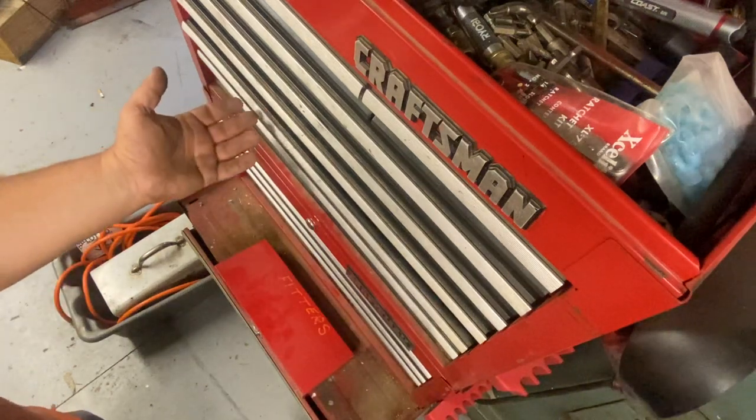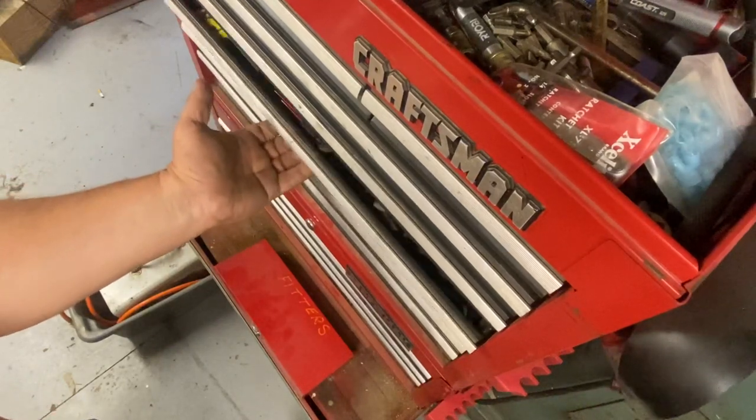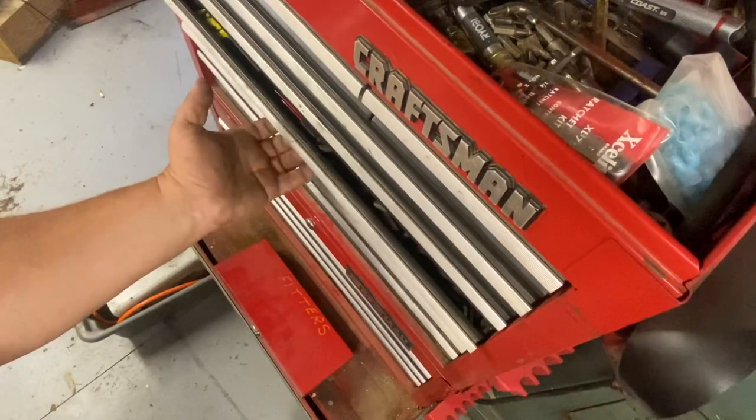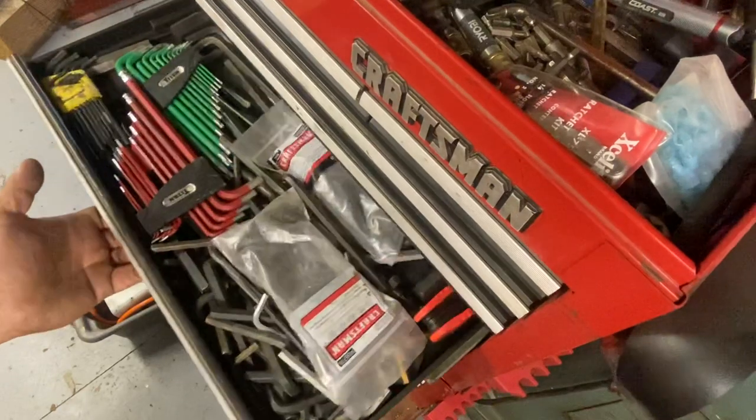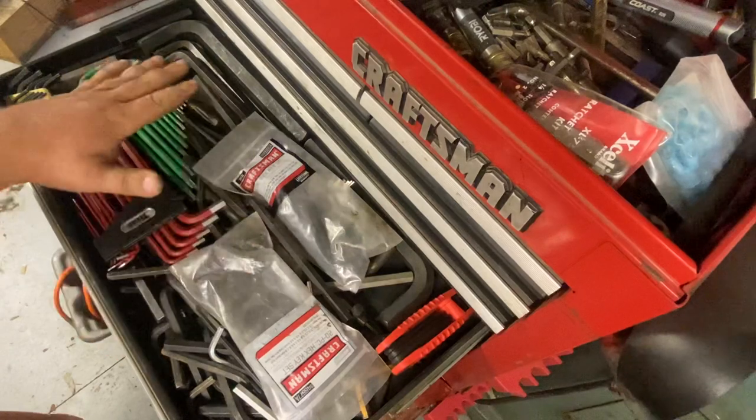Hi, this is Adam from Small Town Machine Shop with another toolbox drawer. Today's drawer isn't the most exciting in the shop but it's a necessary one — this is my allen wrenches, at least the ones I keep organized.